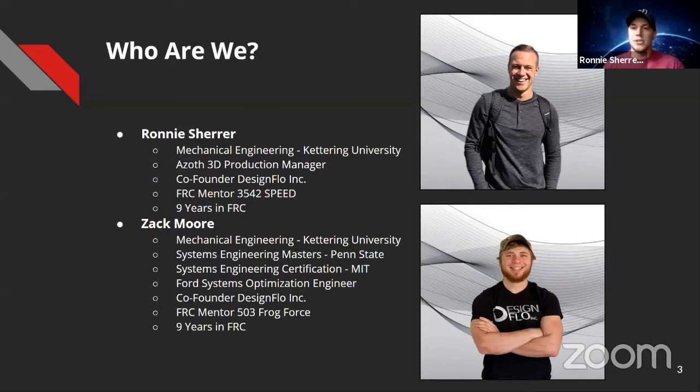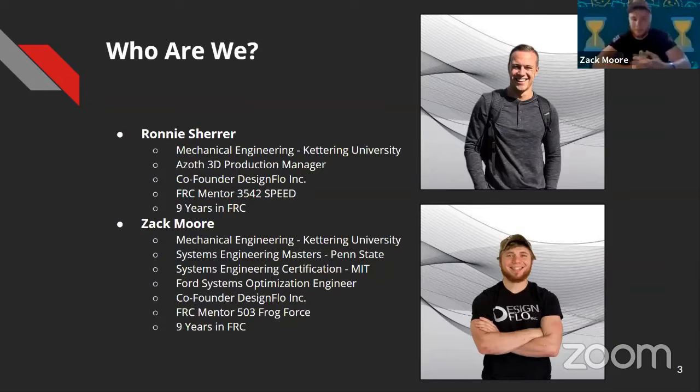My name is Ronnie Scherer. I did mechanical engineering at Kettering University here in Michigan. Currently I'm an engineer at Azov 3D and run production for the facility, co-founder of Design Flow with Zach, FRC mentor on team 3542 Speed out of Temperance, Michigan — nine years in FRC. And I'm Zach, also from Kettering University. I'm finishing up my systems engineering master's and a systems engineering certification through Penn State and MIT. 3D printing is kind of where we enjoy spending most of our time, so that's where Design Flow came into play. I've spent the past six years helping mentor in FRC.